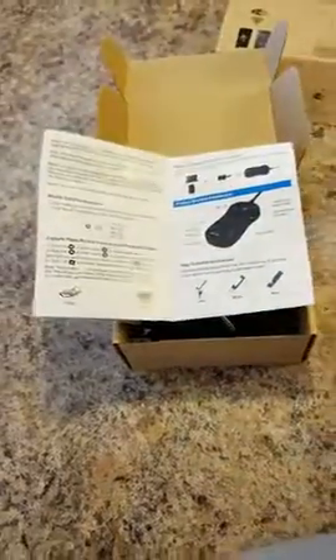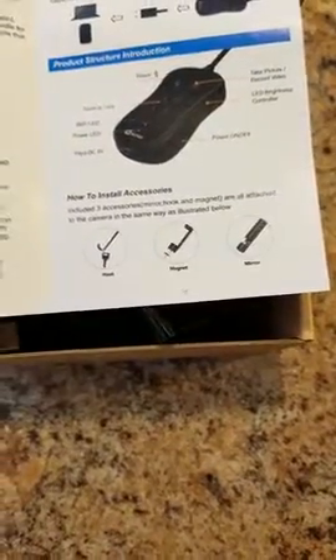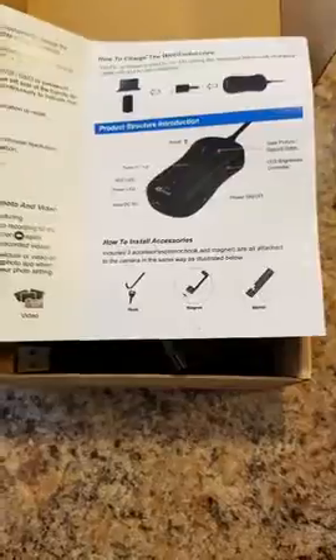It comes with three little accessories. One is a hook, one is a magnet, and one is a mirror that you can attach to the end of the endoscope — like if you drop a key down the drain or something like that.